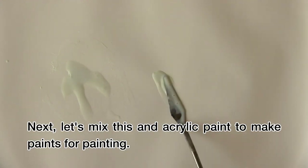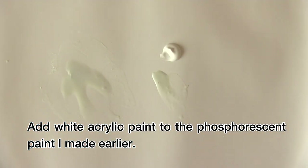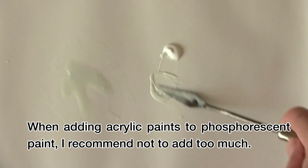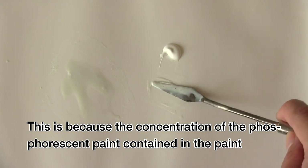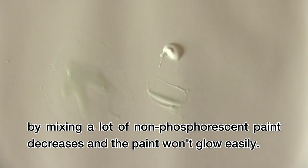Next, let's mix this with acrylic paint to make paint for painting. Add white acrylic paint to the phosphorescent paint I made earlier. When adding acrylic paint to phosphorescent paint, I recommend not adding too much. This is because the concentration of the phosphorescent pigment decreases when mixing a lot of non-phosphorescent paint, and the paint won't glow as easily.